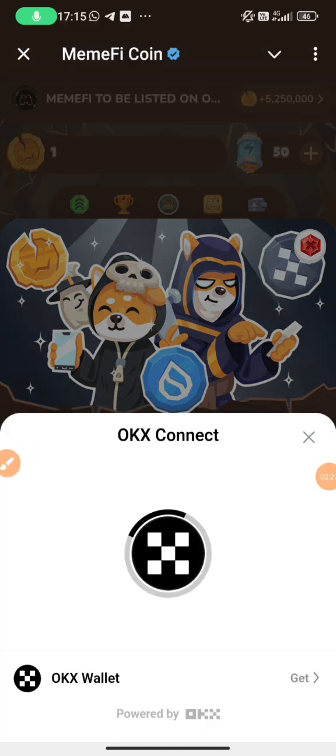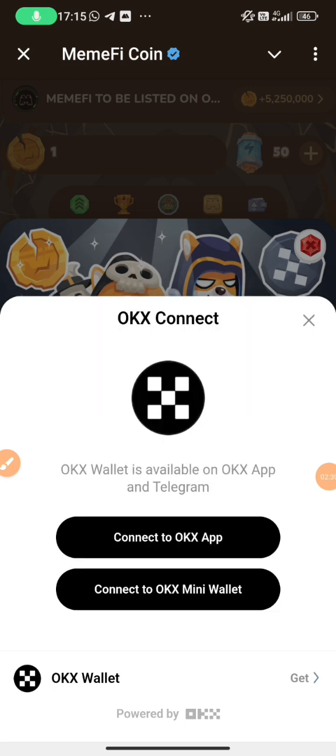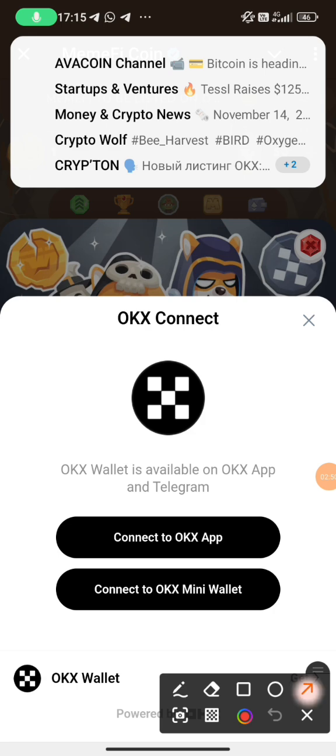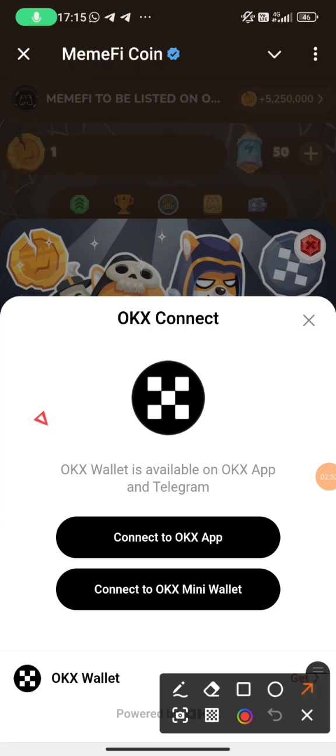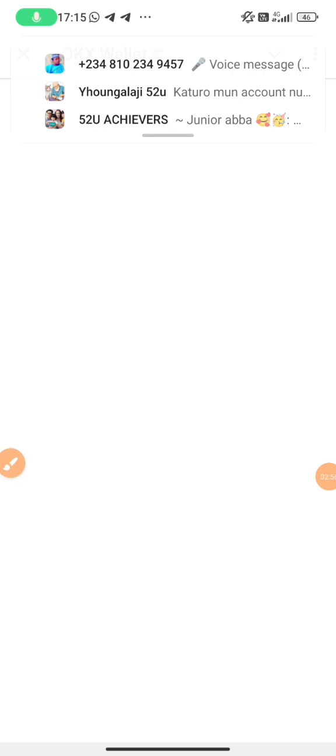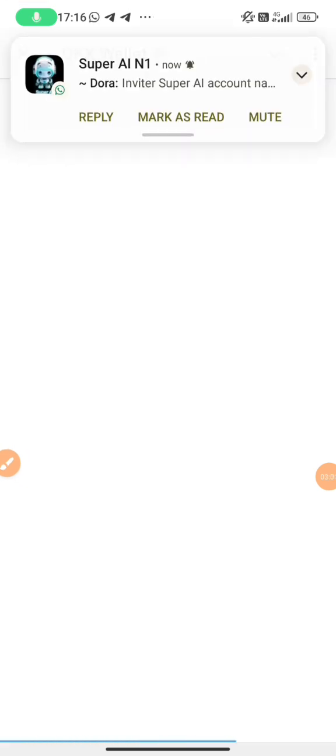When you click on check the TAX, look at it — OKX. Here you need to come down. We have 'Connect to OKX' and we have 'Mini Wallet'. We want to use Mini Wallet. OKX in Nigeria is banned, so you can't use OKX wallet normally, but in Telegram with VPN you can launch it. So we use the second option, which is OKX Mini Wallet.